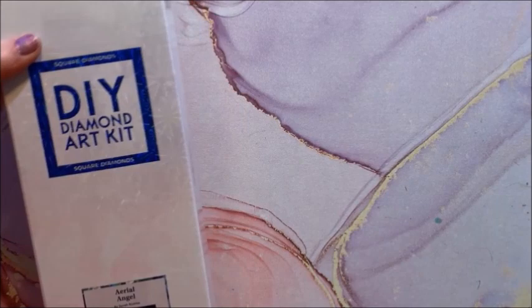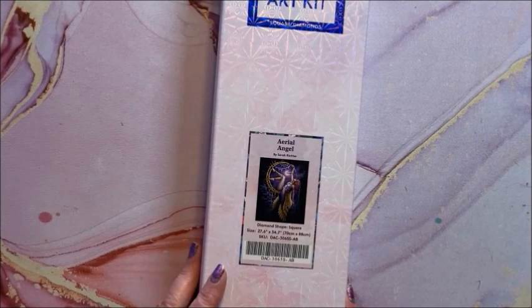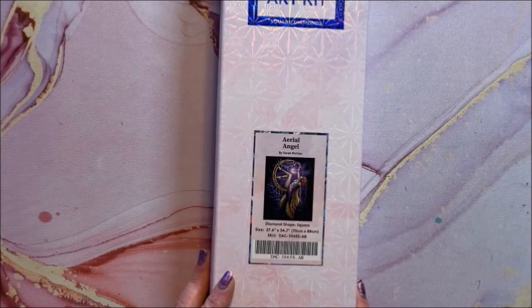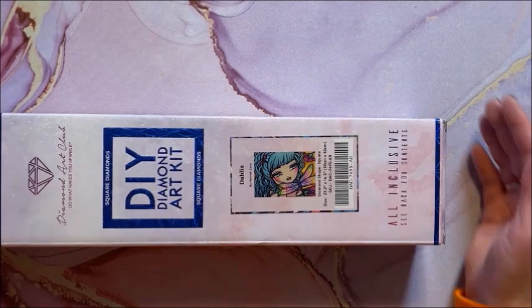Last in this category is Ariel Angel, another one by Sarah Richter. You can start to see her style. This is a square and another 70 by 88. Alright, I'm going to put all of these back and we are going to start with the Hannah Lynn collection.